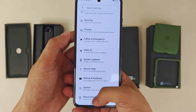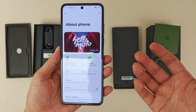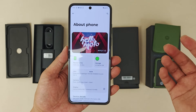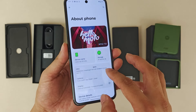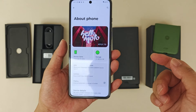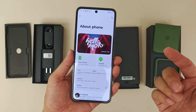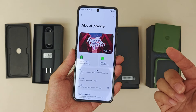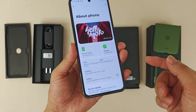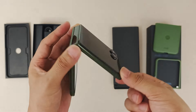Here are the specifications. This device is powered by a Snapdragon 8s Gen 3 processor — last generation was Snapdragon 8+. It supports LPDDR5X RAM and UFS 4.0 storage. The inside screen is 6.9 inches and supports a maximum of 165Hz LTPO, with a display resolution of 2640 by 1080 OLED. It also supports DC brightness adjustment.